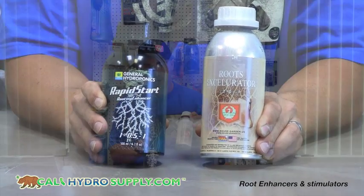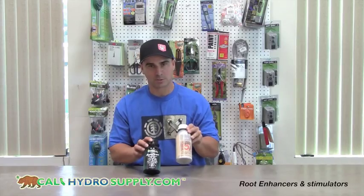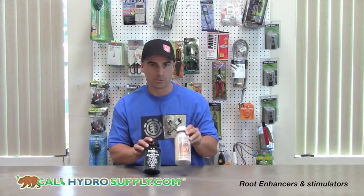First, from House and Garden, the Roots Accelerator — very concentrated at 1.1 mls per gallon — will provide your nutrient solution with a great root booster.